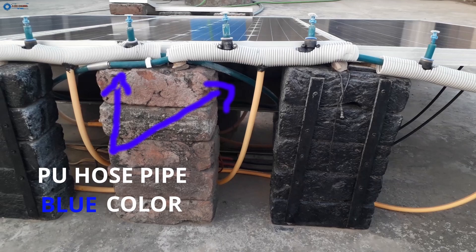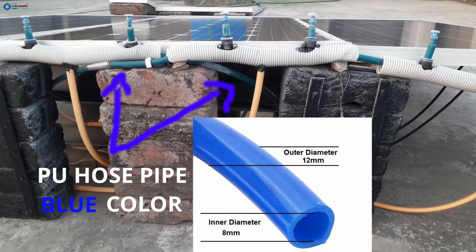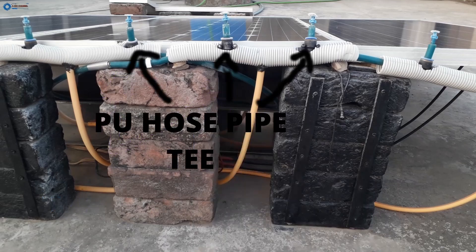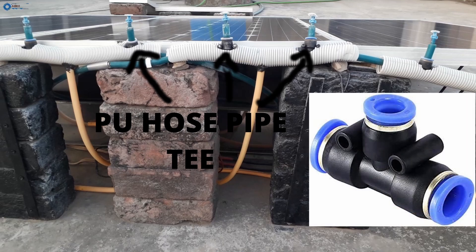This is the PU hose pipe, also called a pressure pipe. You can check its dimensions in the picture. These are the PU pipe T-connectors, which are covered inside a white pipe. You can see the full shape in this clear picture.